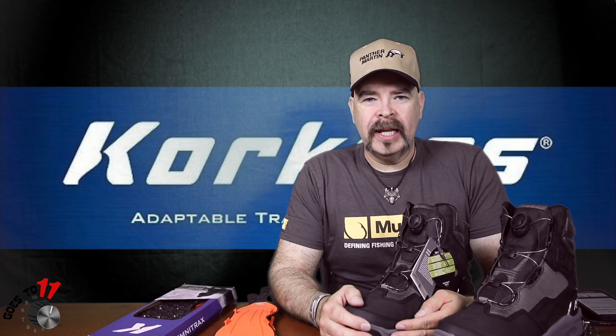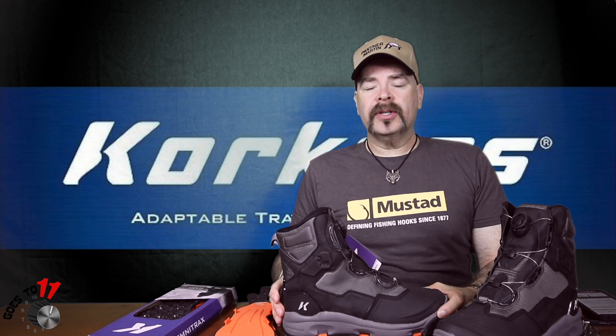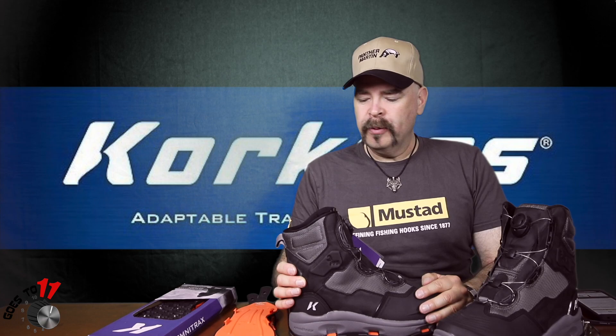Hey everybody, Rick Peterson here, Ghost 11 Media, doing a product review for you today that you anglers out there are going to love. This is the Corkers brand of wading boots, and in particular their Dark Horse series. Chris Sander down at Corkers, thank you so much for sending these up to us to do a review and give them a go — very much appreciated.